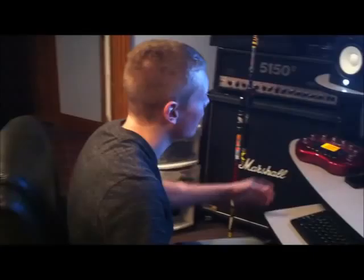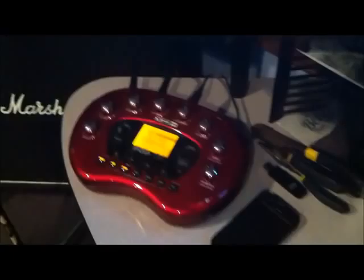Let me show you a little bit of the gear here. I have here a Pod X3, which I'm using for tracking but not actually for the guitar sounds on the record or on the single. For vocals I'm actually going to use a Fireface 400, which is an awesome interface. And for tracking you can see my guitar here — just the Schecter Damian Elite 7-string.